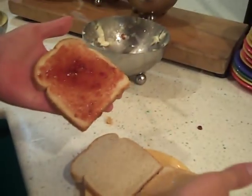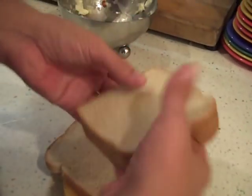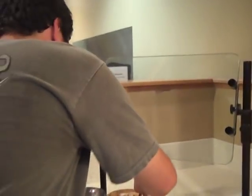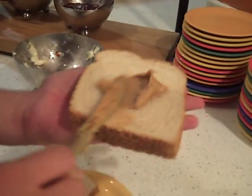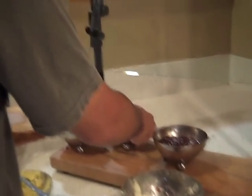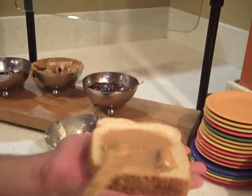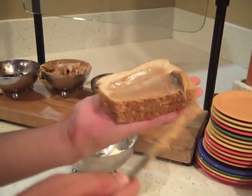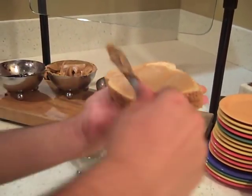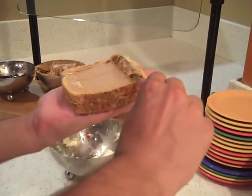Now we have side A of slice B goes onto slice A, so now you have your basic sandwich. Now to make it double-decker, we again apply peanut butter first. You grab your existing sandwich and then apply peanut butter. You'll notice that the slice of bread shifts around a little bit on the bed of peanut butter and jelly beneath it. Don't worry about it — it won't fall off if you're careful. So now it's nice and covered.